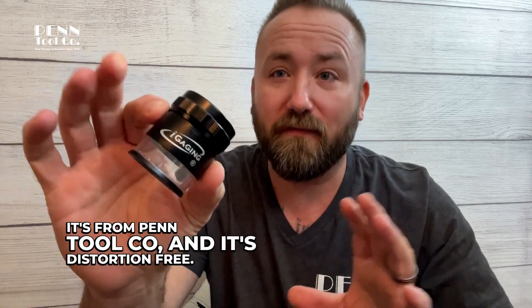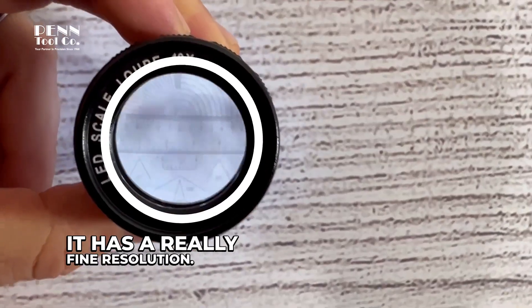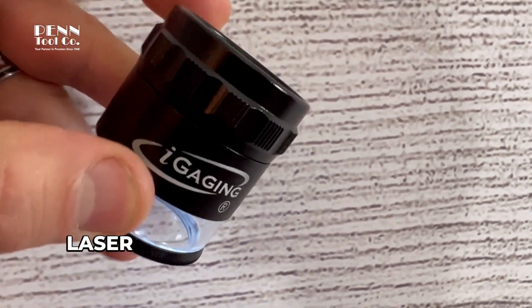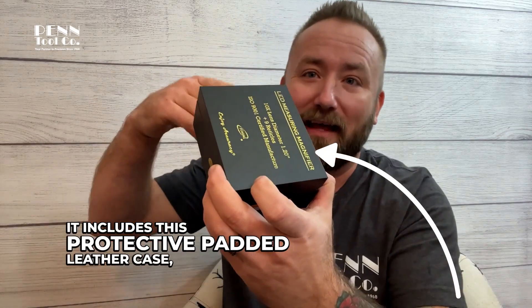It's distortion free and has a really fine resolution. You can adjust the focus. It features super high precision laser etched glass scales. It includes a protective padded leather case, an inch and a quarter viewing area, and it has LEDs.